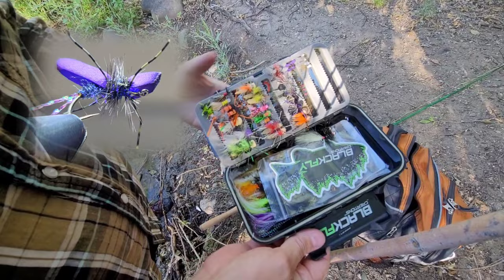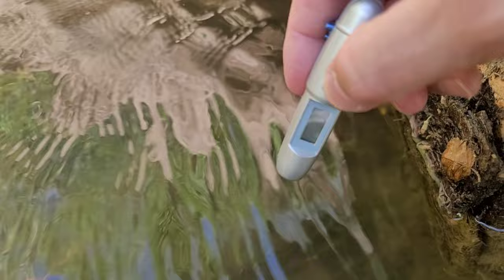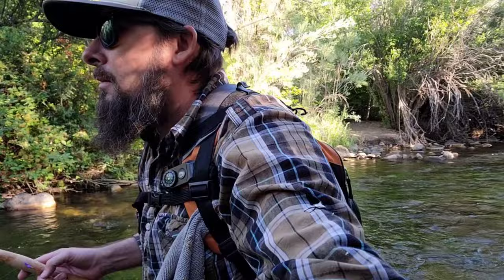Where's my big terrestrials? I put some stickers in my pack. If you guys see me on the river, say hi — I'll give you some stickers. Got my little thermometer, let's check the water temperature. 61.3 in the sun, which is still safe.